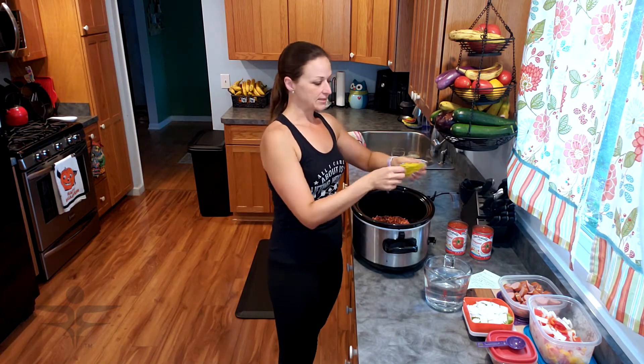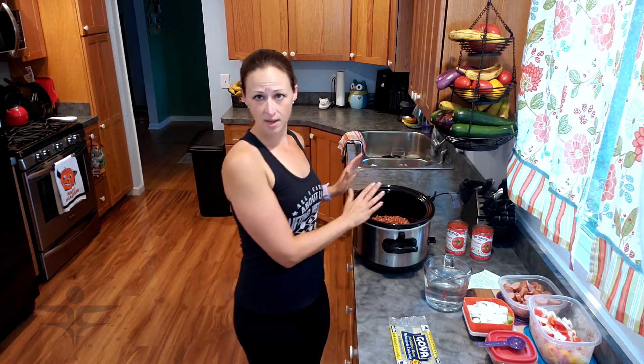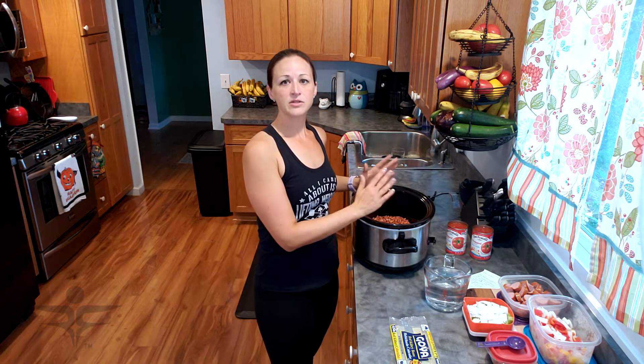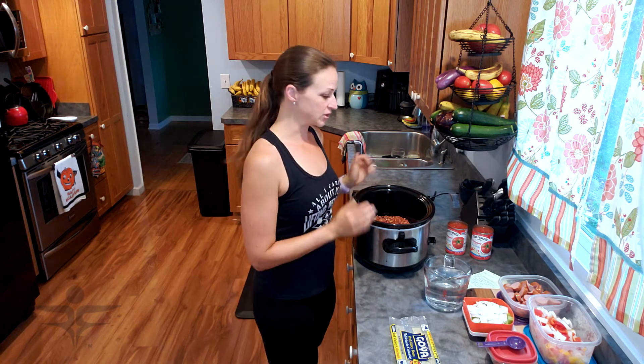This is a couple step process. When it comes to the peppers and the onions, I don't like to add them to the crock pot with the beans and the tomatoes. I like to cook them separately and add them in at the end so the peppers don't get mushy. However, the onion I do split — I put half in now and the other half in right before serving.